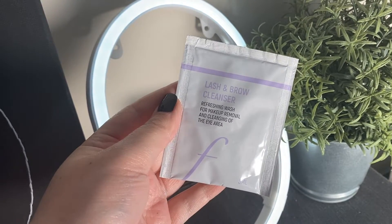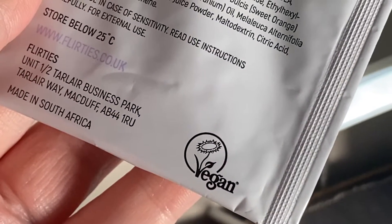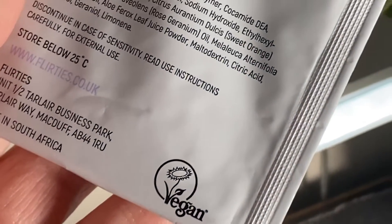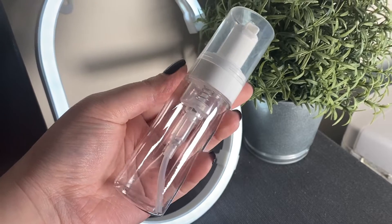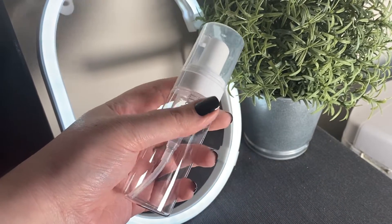I retail this to my clients and also have it available on my website. It's very gentle on the eyes but it's still really effective at cleaning your lashes. This is the reusable foaming bottle that we're going to use today and this is also available on my website.